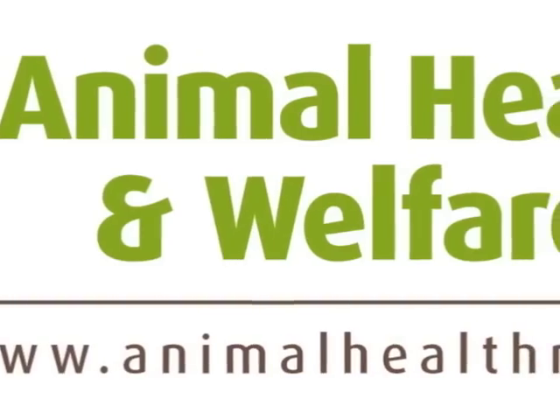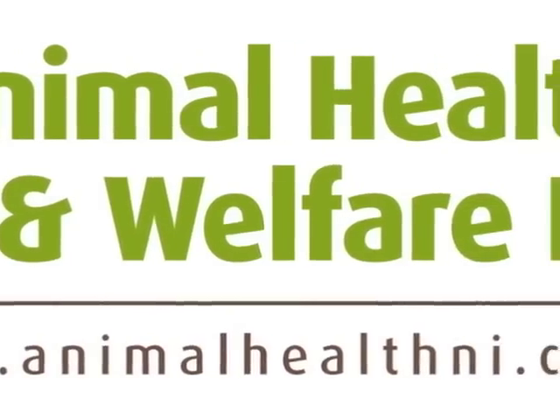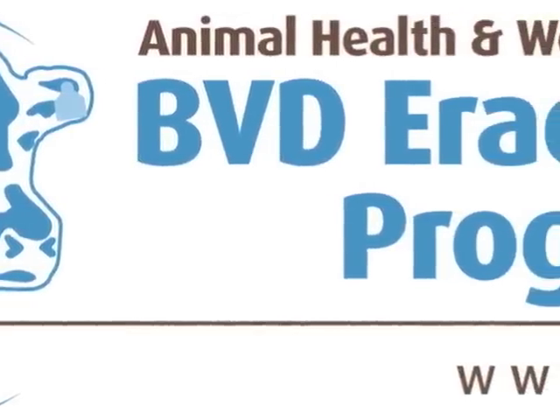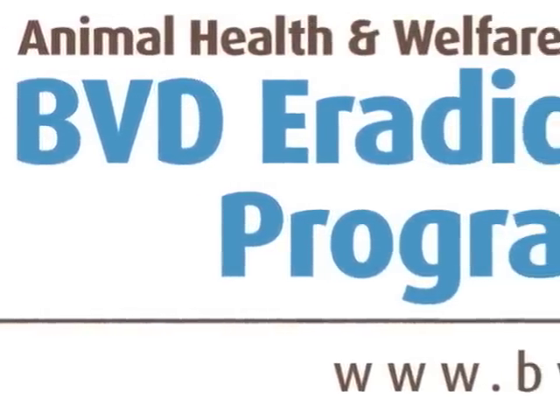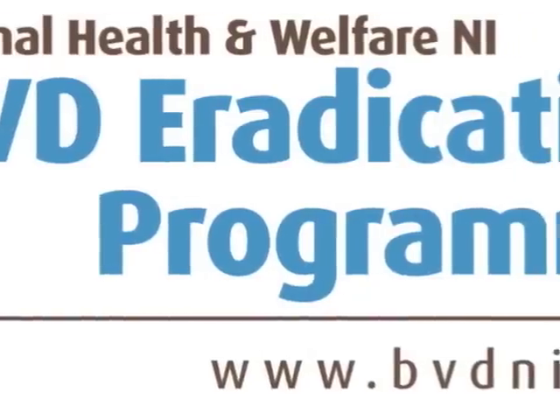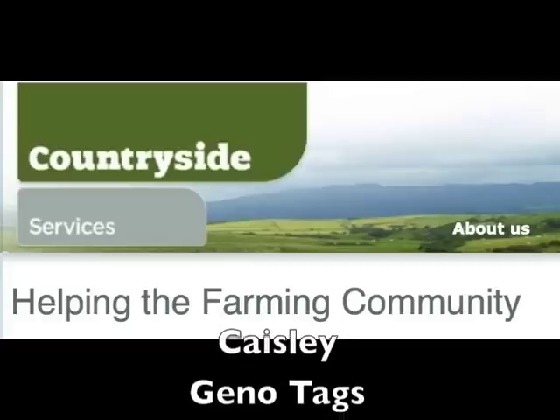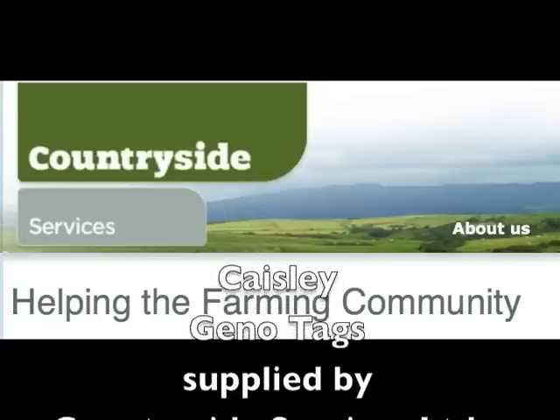All results will be reported to the BVD database. Negative results will be reported to you by text to your mobile phone number, and positive results will be notified by letter and by consultation with your veterinary practitioner, as identified when you join the scheme.